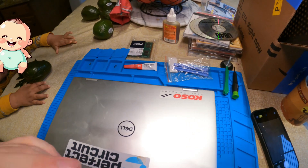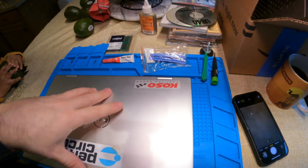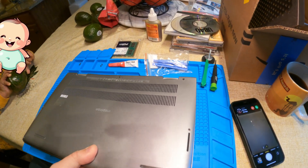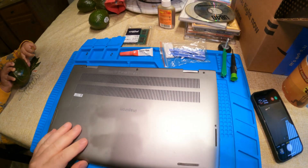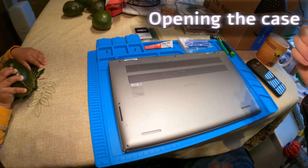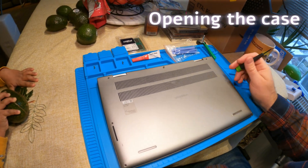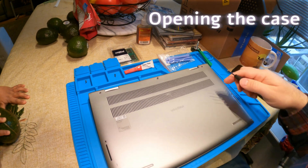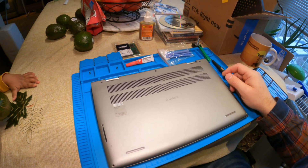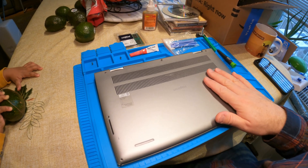I've already gotten started, which is a bummer because everybody wants to see it from the very beginning — I should have been filming. But I'll just show you: it's actually really simple with this laptop. I've done this on many laptops and this one is the simplest so far. To open the case and get at the innards for the RAM upgrade, there are no cables once you take the bottom plate off. Nothing's attached — it's really simple.